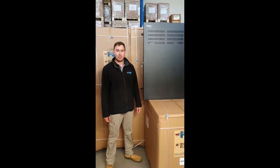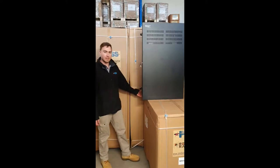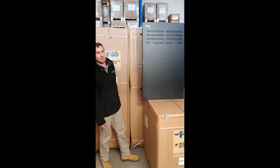Hi, I'm Terence from PSS Distributors. Today I'm going to be showing you the new VM 6904 rack by Redback Racks by PSS Distributors.